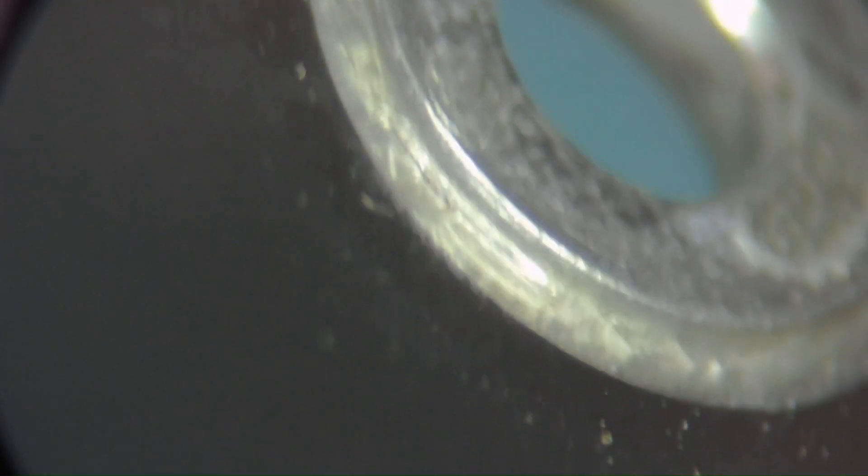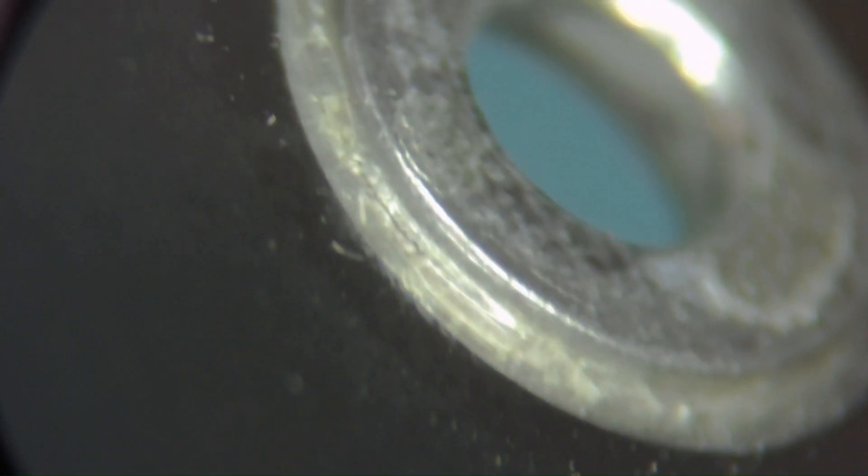This one looks like it might be separating a little bit right there. Let me see if I can get that on camera. So this one has not separated, but it looks like it might be. Yeah, look at that — there is a crack in that solder. There's a crack in that solder, so I should go over this one too.